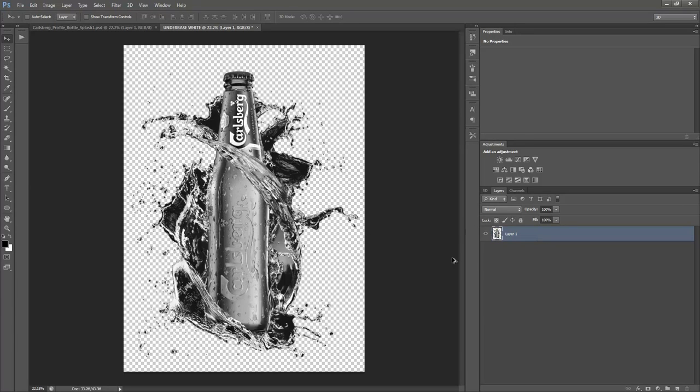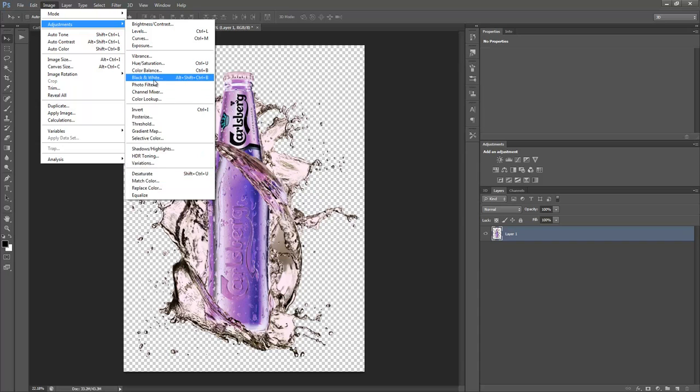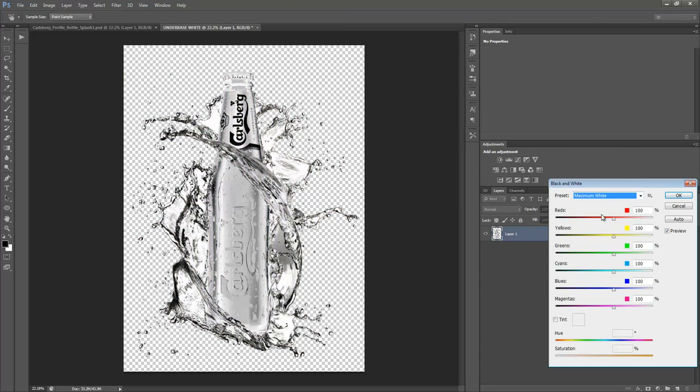Then we do Ctrl+I to invert. The same result would be achieved by inverting first and then going to Image > Adjustments > Black and White with Maximum Black. Either way gets you the underbase white separation.